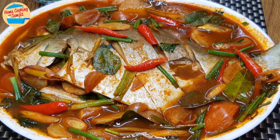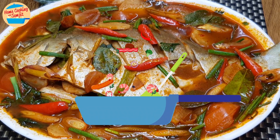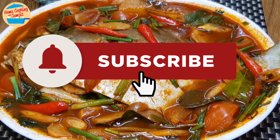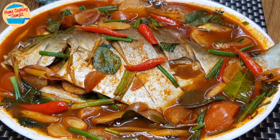Oh wow, so delicious! The fish is so fresh and tasty. It really goes well with the sweet, sour and spicy tom yum gravy. So good that I can eat the whole plate by myself. Thank you for watching. Please like and share if you have enjoyed this recipe. This is Home Cooking with Somjit. Thank you and bye bye!